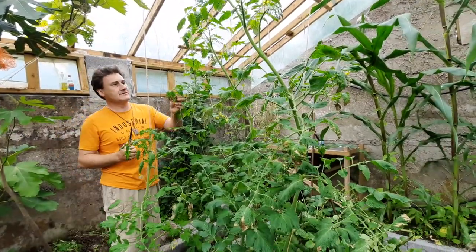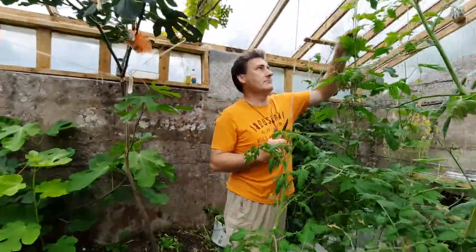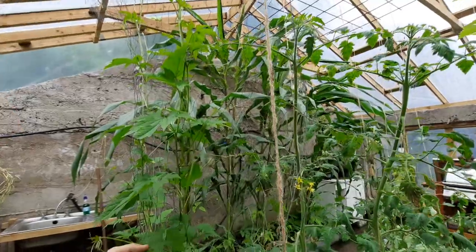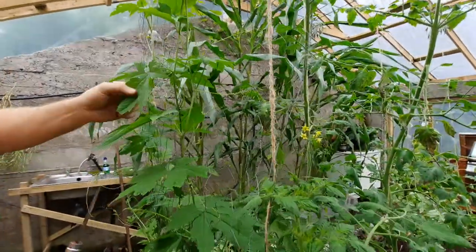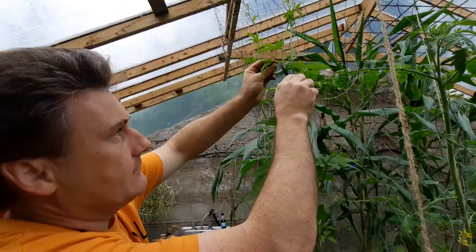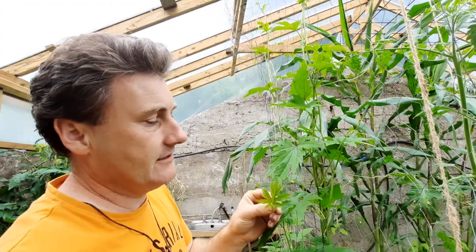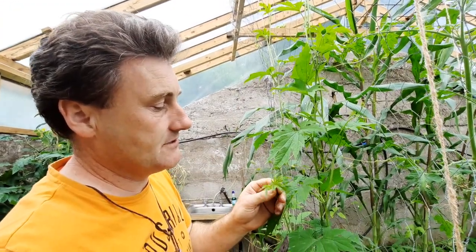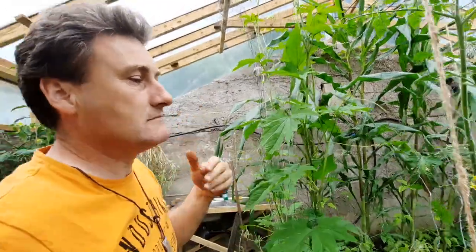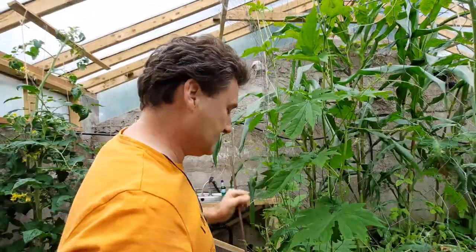Here we have something else from the Philippines — this is called bitter gourd. Bitter gourd is something we grew last year very successfully; it actually grew so successfully it even grew outside. You can take a leaf off here and these are great in cooking. They're good for helping bring down diabetes, and they're quite tasty — a little bit bitter, as the name suggests.